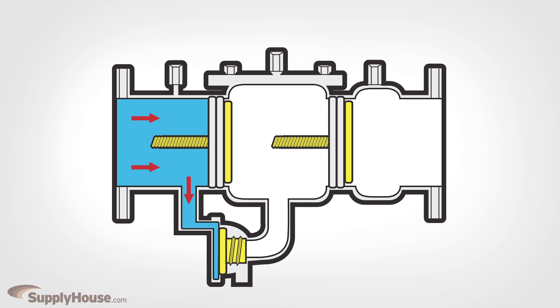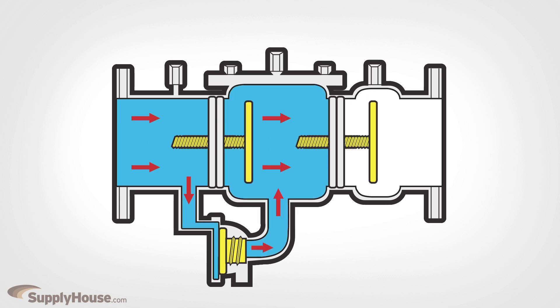The namesake of this unit, the central chamber maintains a pressure lower than the water supply, stopping any contaminated water from going all the way back through the RPZ.